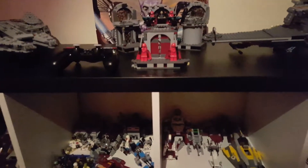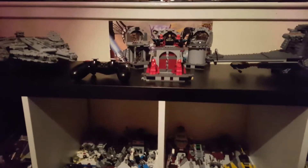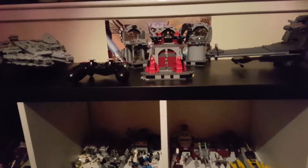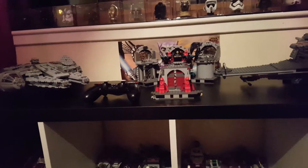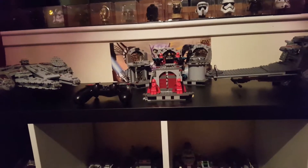You guys can expect the channel updates to come back, the stop motions — which I shouldn't have, I couldn't help myself, I've already made two more. The reviews will obviously come back, and I'll be reviewing those helmets you see in the background at some point, but I might not do them this year — I might save them for 2018.